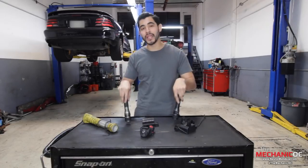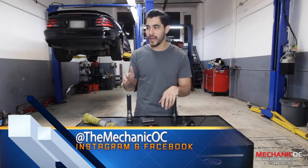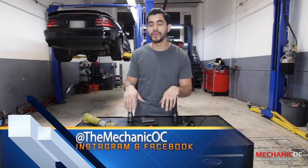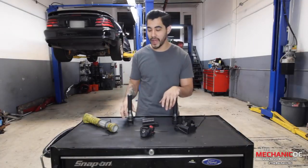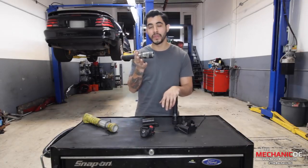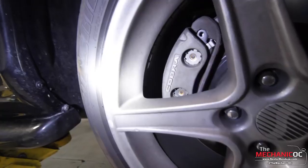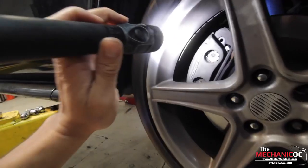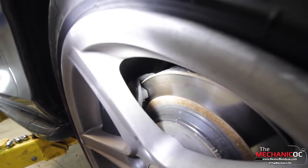Today we're gonna be talking about flashlights and what light I'd recommend that you guys pick up. I always recommend that all mechanics pick up three types of flashlights. The first one is gonna be your handheld flashlight — the one that just goes in your pocket or in your toolbox whenever you need to look at brakes or something above the engine, or look through wheels.